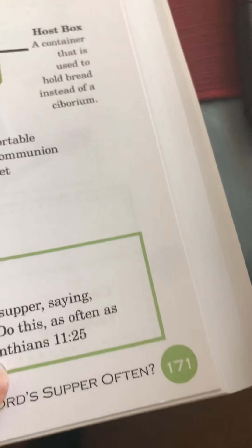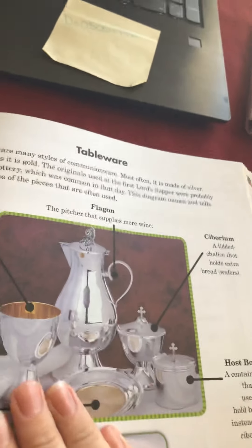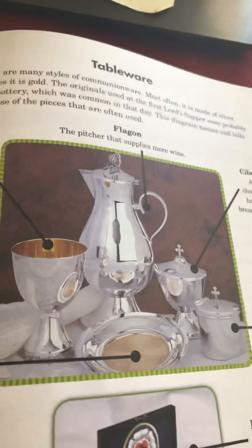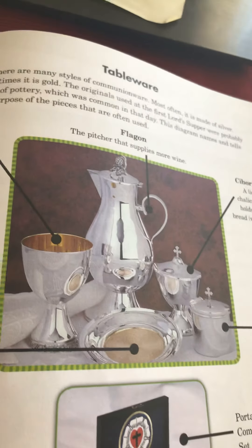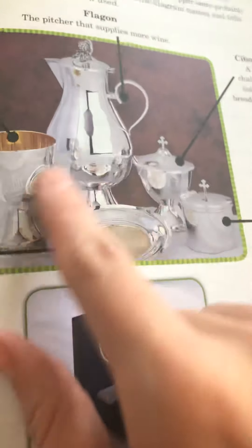Today's lesson is lesson 82 on page 171 — the tableware that we use during communion. There are many different styles for communion ware. Most of them are made of silver, however there are some that are made of gold. The originals used at the Lord's First Supper were probably made from some sort of pottery or clay, which was very common in the day. This little diagram shows us what we use at communion.